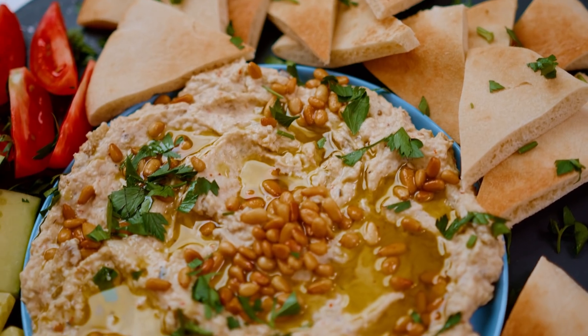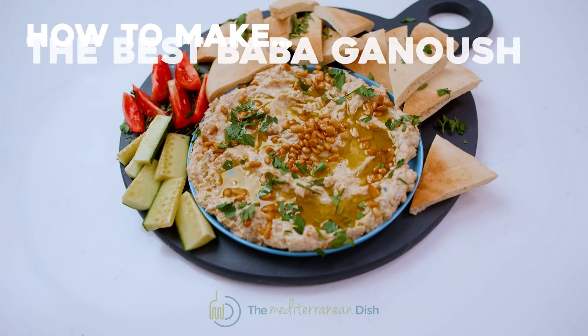Today, I'm going to give you five hot secrets for how to make the best ever Baba Ganouj.